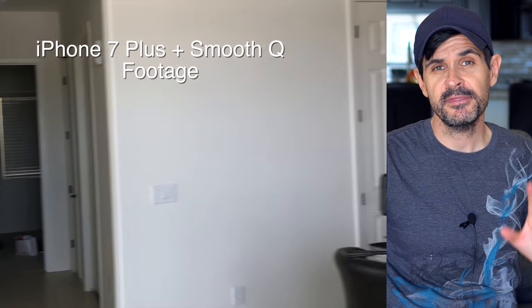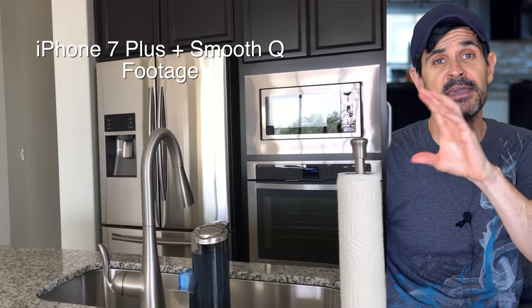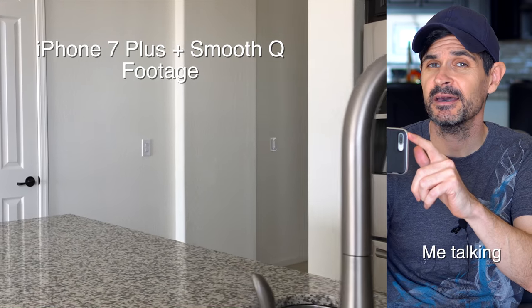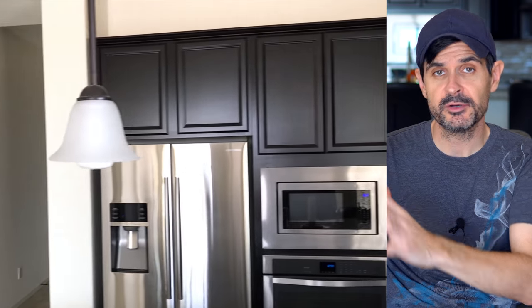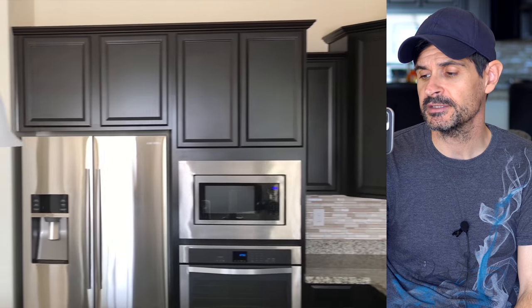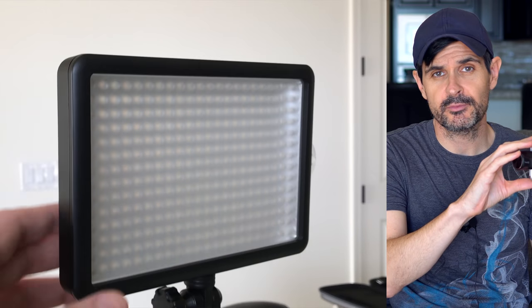The Zhiyun Smooth Q — here it is with my iPhone 7 Plus mounted to it. It's a pretty nice little setup. I think it struggles with larger cell phones that have cases on them. I don't want to remove my case every time because it's a little challenging to get on and off the phone. That doesn't take away from the fact that it does produce pretty smooth footage. The gimbal motors seem to work pretty well. In combination with the stabilization inside the smartphone and the gimbal motors, you can get some pretty nice smooth footage.